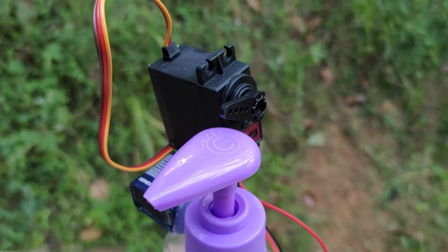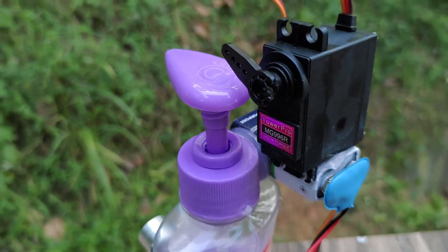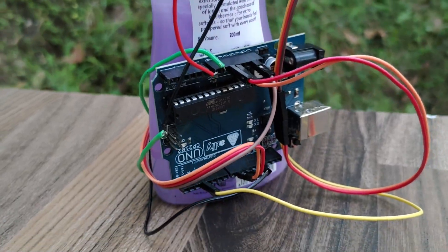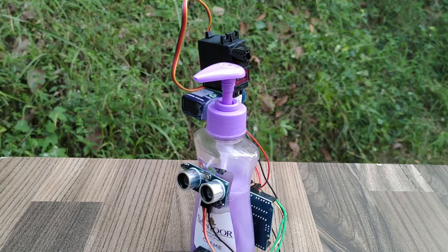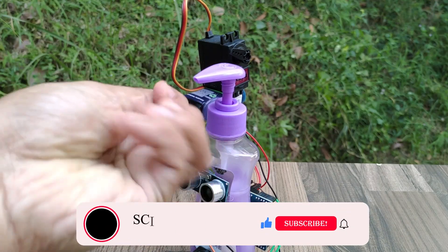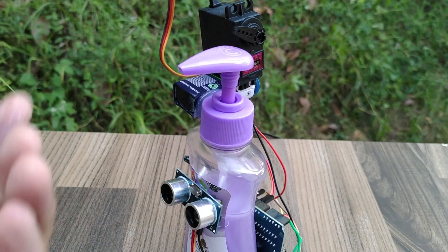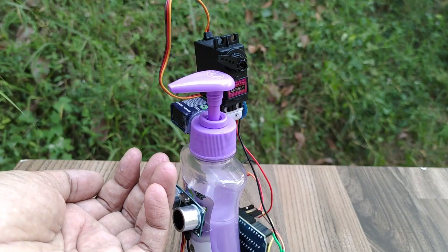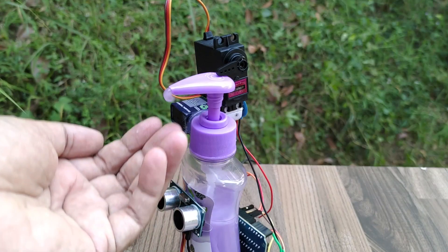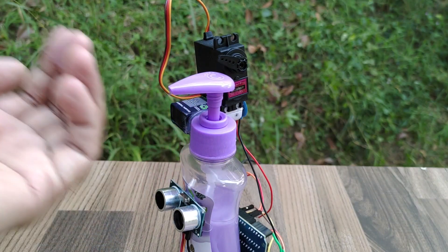Number 2: Automatic Hand Sanitizer. A normal sanitizer is converted to an automatic sanitizer dispenser by using a stepper motor and ultrasonic sensor module. The ultrasonic sensor detects the presence of a hand near it and triggers the stepper motor, which rotates and pushes the lever for dispensing the sanitizer. The step-by-step tutorial video is given in the link above as well as in the description.